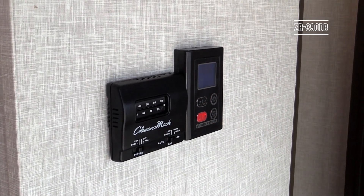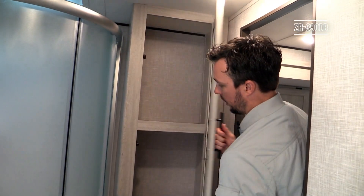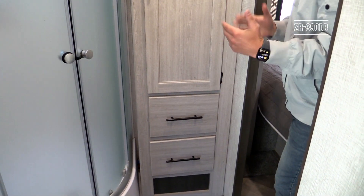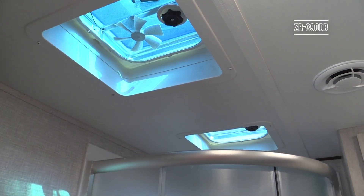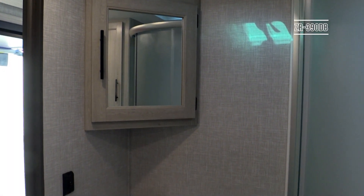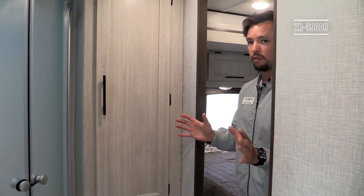Opening this door you come into the master bathroom. Everything in Zinger uses a porcelain foot-flush toilet — no plastic toilets. There's a large linen closet with depth, shelves, and two pull-out drawers so all your linens have a designated spot. You'll also have a corner shower with glass doors giving you plenty of room. All bathrooms include two exhaust fans — one powered and one non-powered — plus a full medicine cabinet with storage underneath the sink.